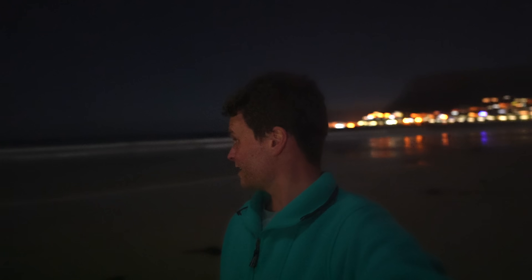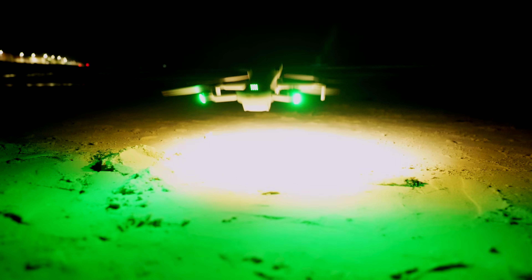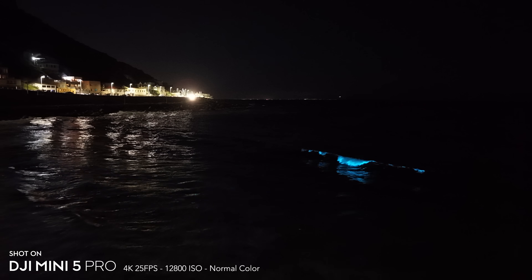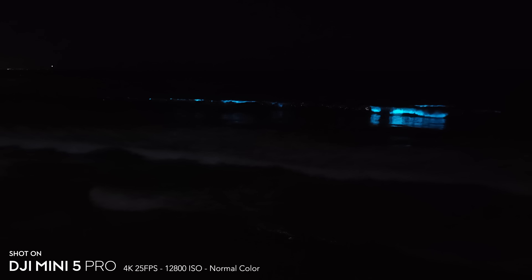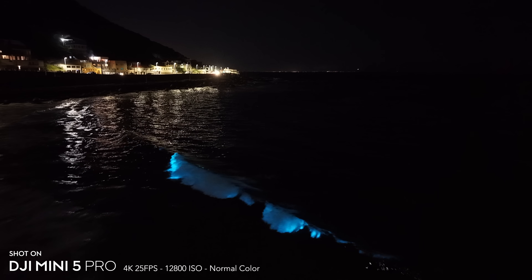It's very late and very dark, but there's bioluminescence in the waves behind me — so I'm testing the low light performance of the Mini 5 Pro and trying to capture it. I was very impressed with the night footage: it retained a lot of detail and definitely wasn't too noisy, with that one-inch sensor really showing off alongside mother nature.